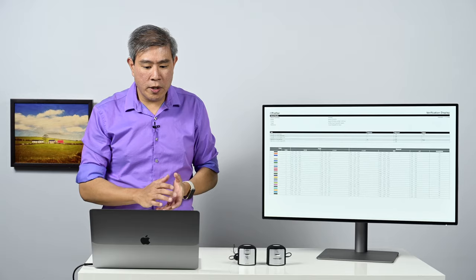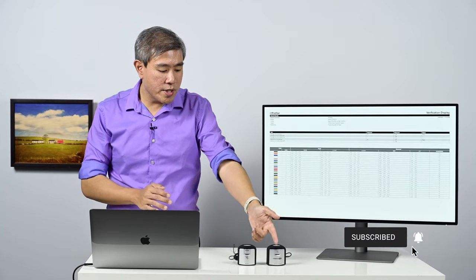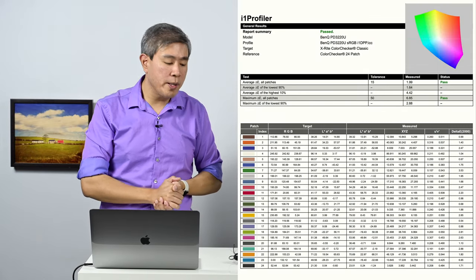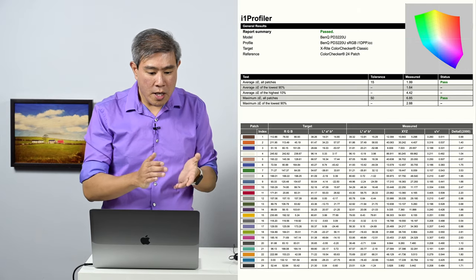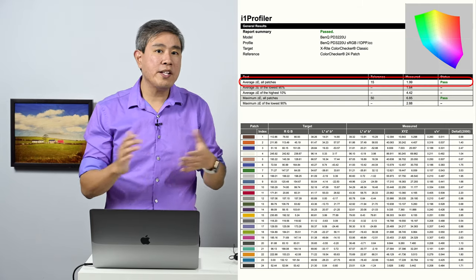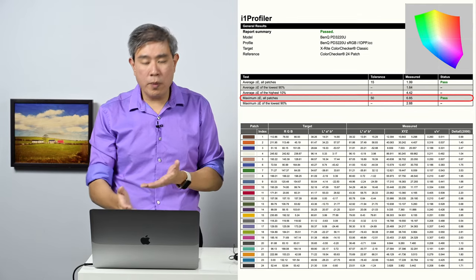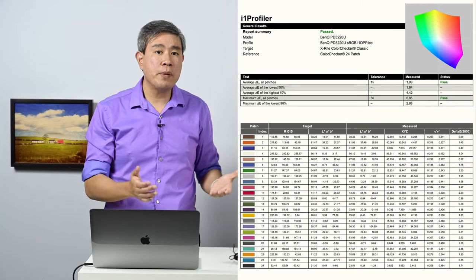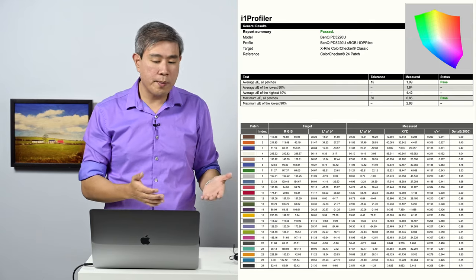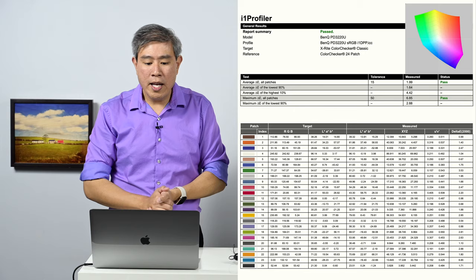Interestingly, I also ran a calibration in sRGB mode using the X-Rite i1 Display Pro Plus, which is their latest and more sensitive device. With the i1 Display Pro Plus in sRGB, I achieved an average DeltaE of 1.99 across all patches, with the maximum still at 6.5 — that's only one or two patches that high. The average is noticeably better than with the standard i1 Display Pro. So if you're considering the i1 Display Pro Plus, spending a bit more for this newer device appears to be a worthwhile investment.